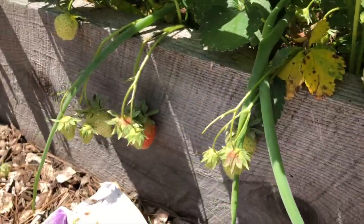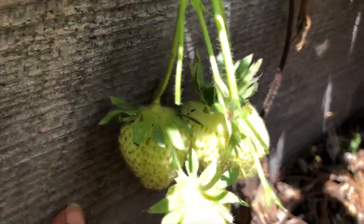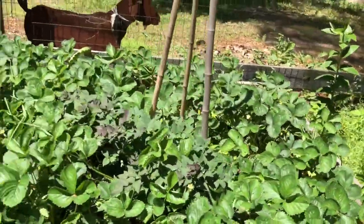I love that they're hanging over the side too, because the slugs can't get to them. If they climb up this they're going to get a sliver — it's a hard rough surface. It's rough-cut hemlock, so it's really a deterrent for them.